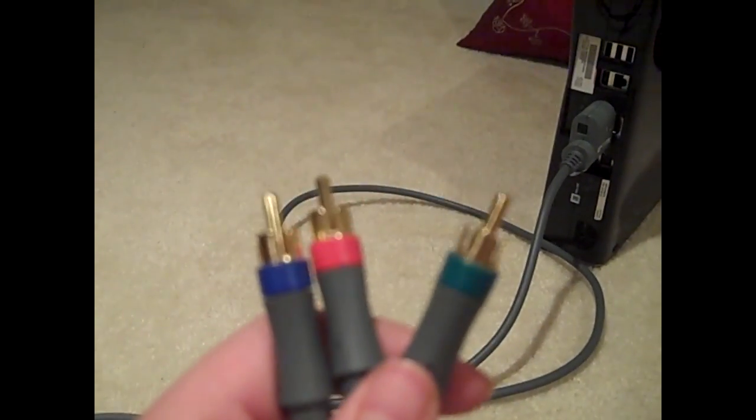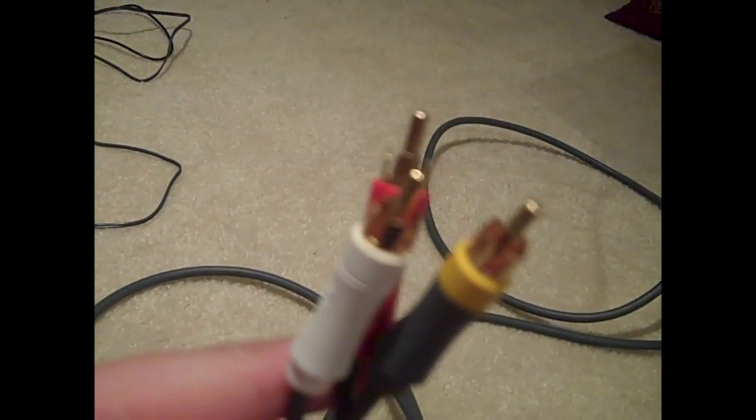This part of the cable will go into the Xbox, of course, on TV. While these three cables will go into your TV, and these three cables will go into the Dazzle.